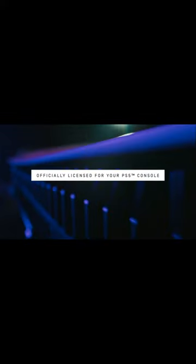Hey gamers, today we're talking about the WD Black SN850 SSD for the PS5. Let's dive in.